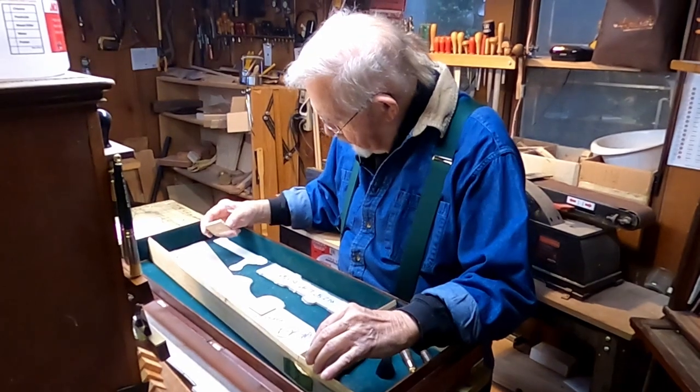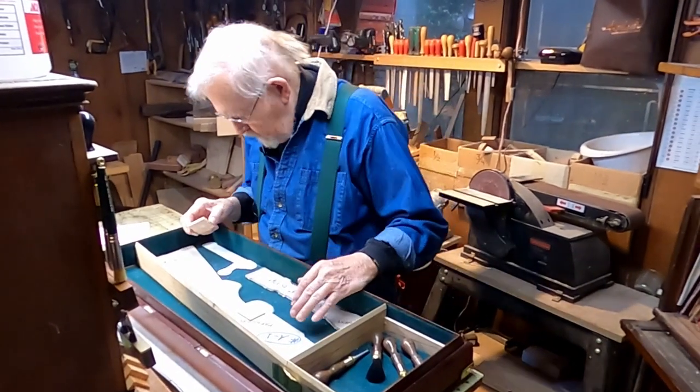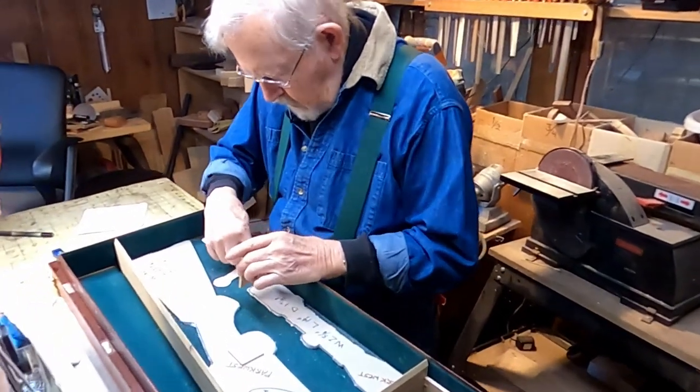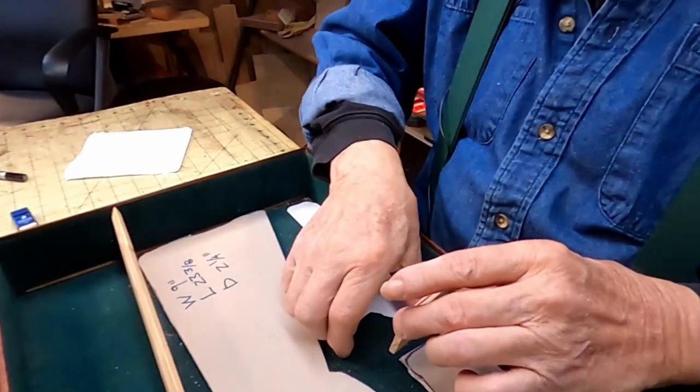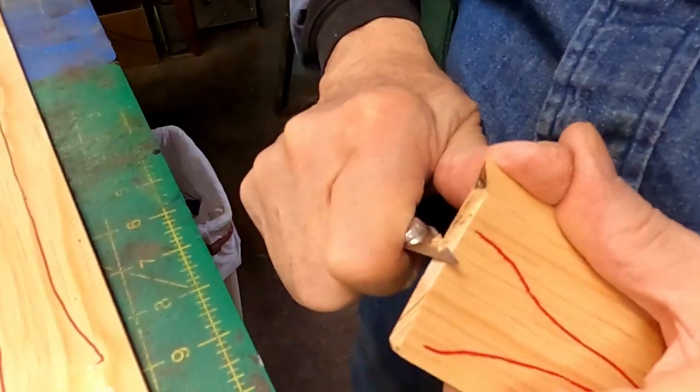The old originals were made from English white oak. That's disappearing all over England, at least the stuff that's pretty enough to have some grain and so forth. The new ones I've seen coming from England should be ash.